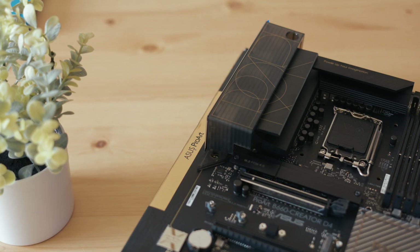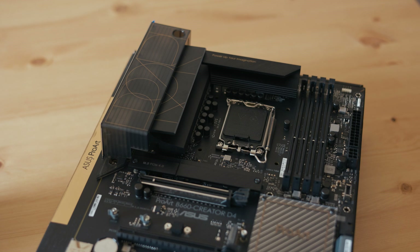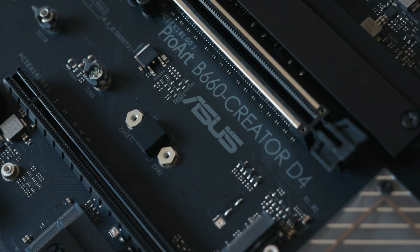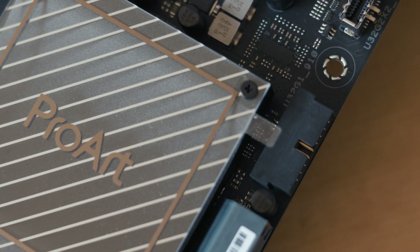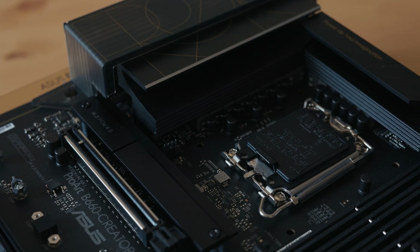I then found out that Intel's 12th gen Alder Lake has integrated H.265 decoders. So a couple weeks ago I sold off all of my AMD Ryzen processor, motherboard, RAM, and everything like that, and purchased an Intel i5-12600K, an ASUS ProArt motherboard, and 32 gigs of 3200 MHz RAM. This has made a massive difference in how I edit and how my computer handles H.265. I also ran Puget Systems Adobe benchmarks on both the Ryzen 1700X and the Intel 12600K to compare.